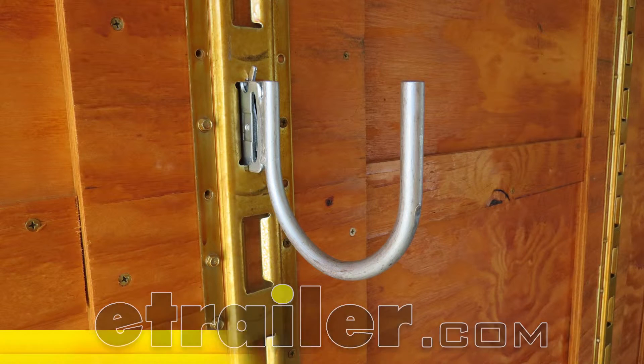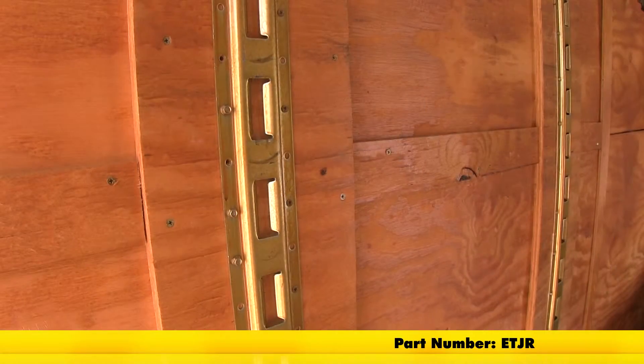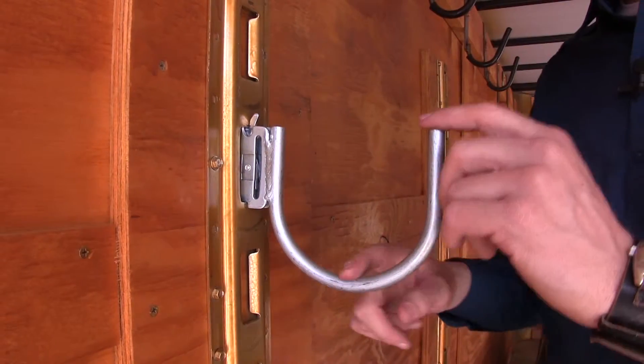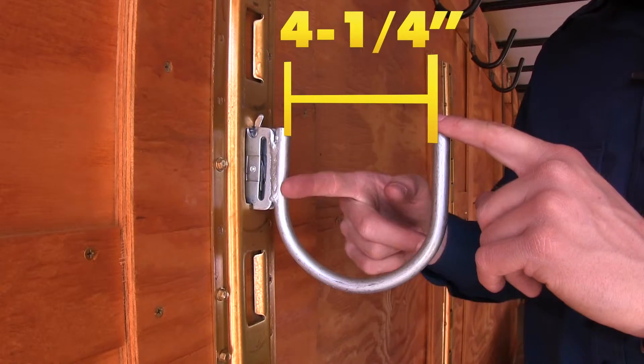Today we're going to be taking a look at the Brophy Round J-Hook for E-Track, part number ET-JR. The Brophy Round J-Hook simply clips into your E-Track anchor point and lets you hang your cargo inside your trailer. It has a galvanized zinc coating to resist rust and corrosion. Its inner width measures four and a quarter inches.